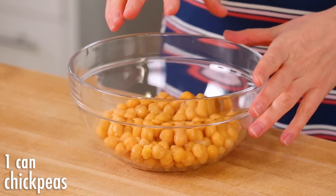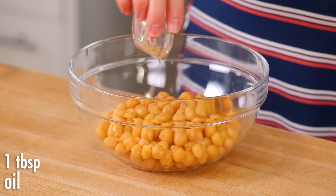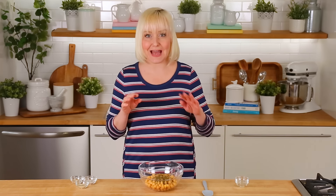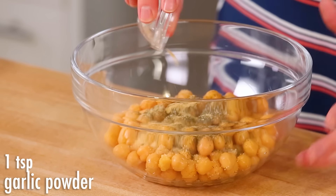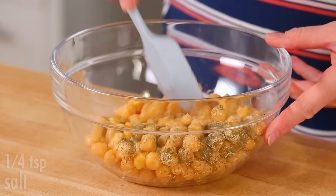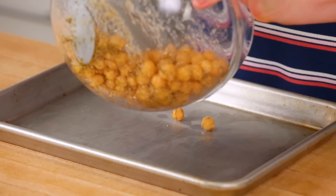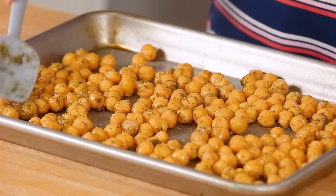So to start, instead of using the bread crumb topping that comes with the package, what I like to do is create some roasted chickpeas with that very same flavor profile. In my bowl, I've got one can of chickpeas — rinsed and drained. I'm adding a little drizzle of oil, some dried dill, also known as dill weed, some garlic powder, some onion powder, and some salt. I'm just going to toss my chickpeas in that seasoning, then pour them out onto a baking sheet. You get all the goodness of crispy seasoned bread crumbs, but totally gluten-free with lots of fiber and nutrients.